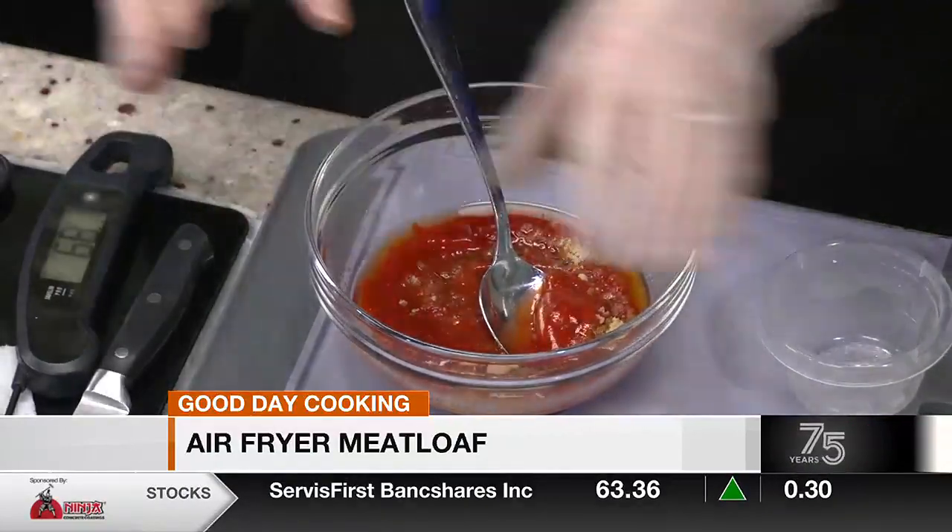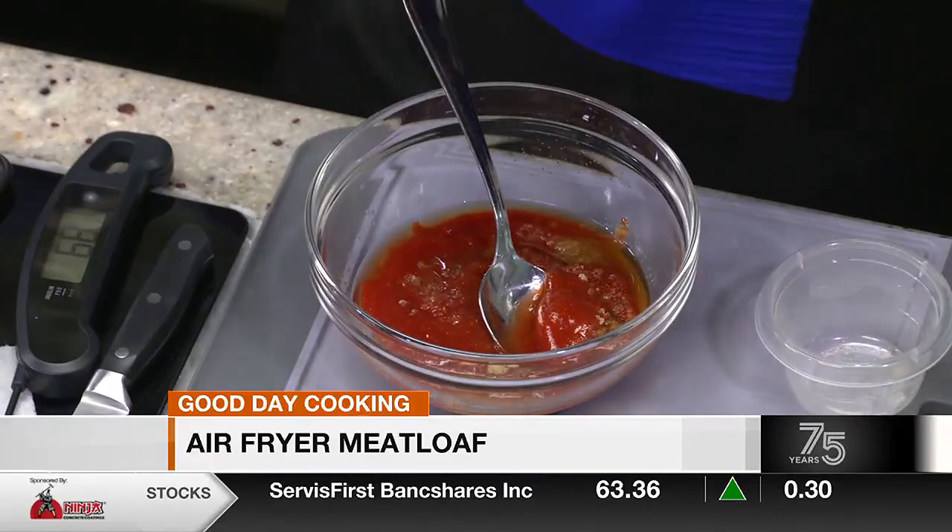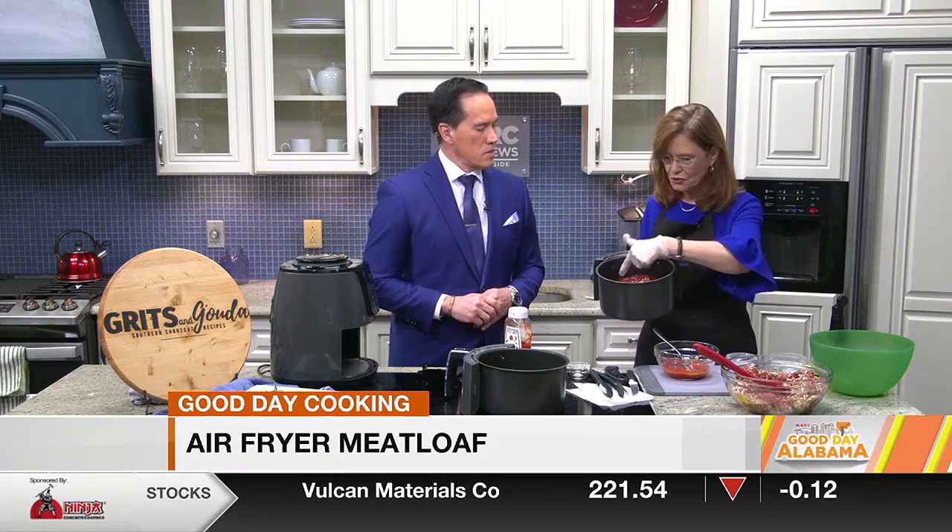We have cooked our two loaves in the air fryer for 17 minutes. Don't turn it. 155 degrees, because ground beef needs to come up to 160. Then you're gonna spread your sauce, put it back in for one minute, and that kind of sets the sauce — makes it good and tangy and sticky.